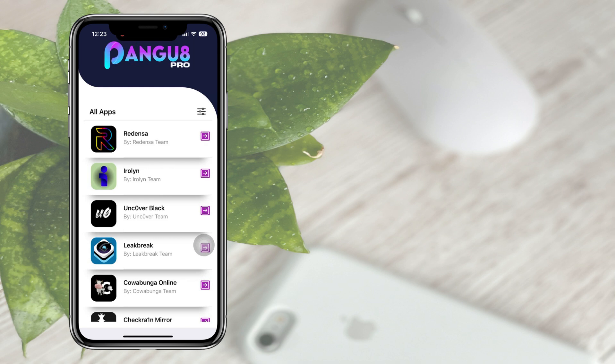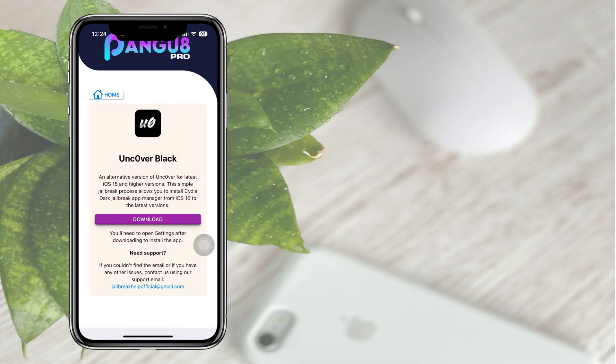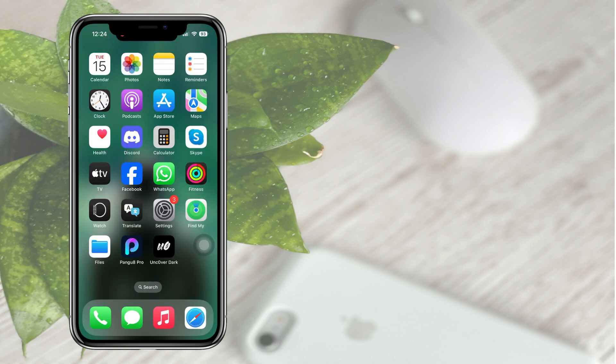Now open the app and select Uncover Black, then tap Download. Open the app and start the proceedings.